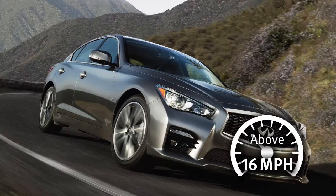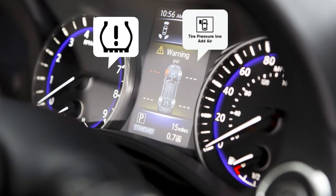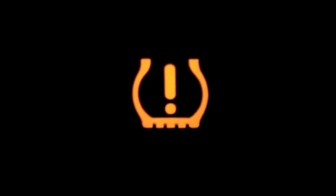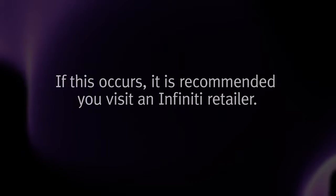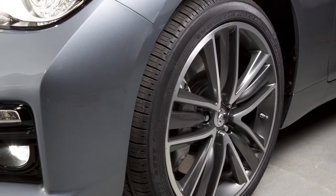When the pressure reaches the correct level, the horn beeps once. After tire pressures are adjusted, drive the vehicle at speeds above 16 miles per hour — the warning and indicator light will disappear. If the low tire pressure warning light flashes for approximately one minute and then remains on after you turn the ignition on, the TPMS is not functioning properly. If this occurs, it is recommended you visit an Infiniti retailer.